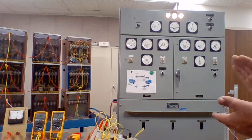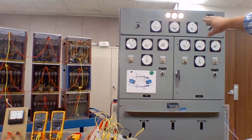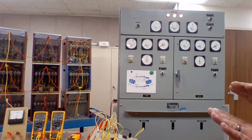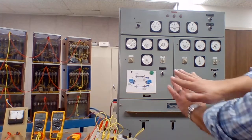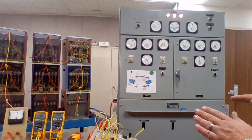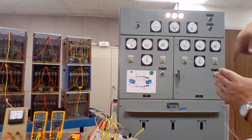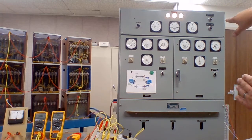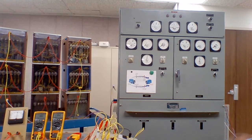That shows us we have the correct sequence, because the bulbs are all the same. But they're slightly changing brightness because even though they're in the same phase sequence, as the two phase positions move across each other, there becomes a potential difference between the two line A's. Right now they're 180 degrees out, and you'll see those lights dim when the phase position is exactly the same.